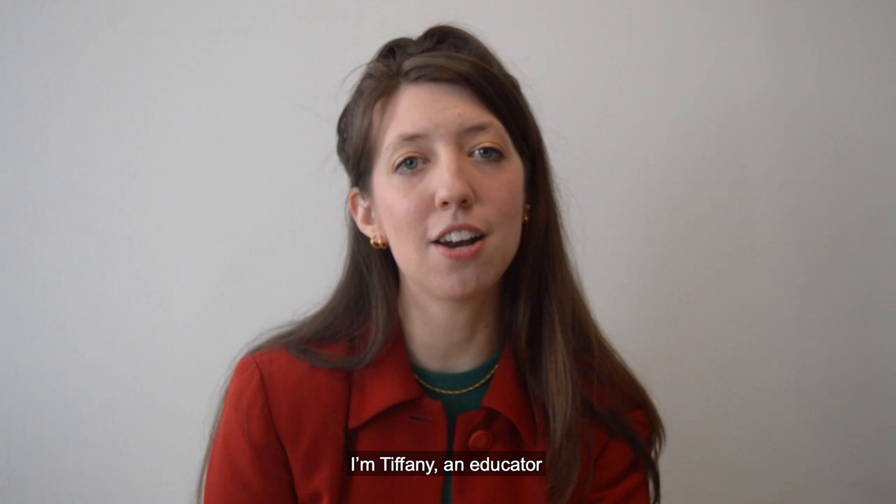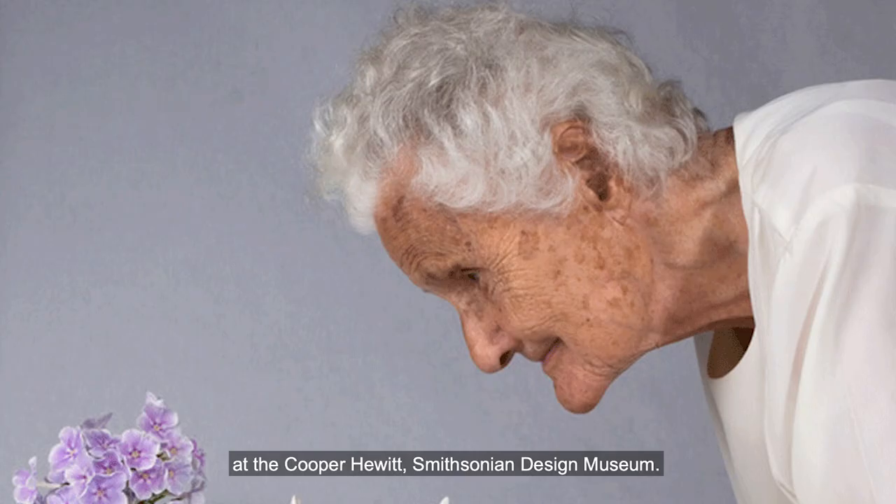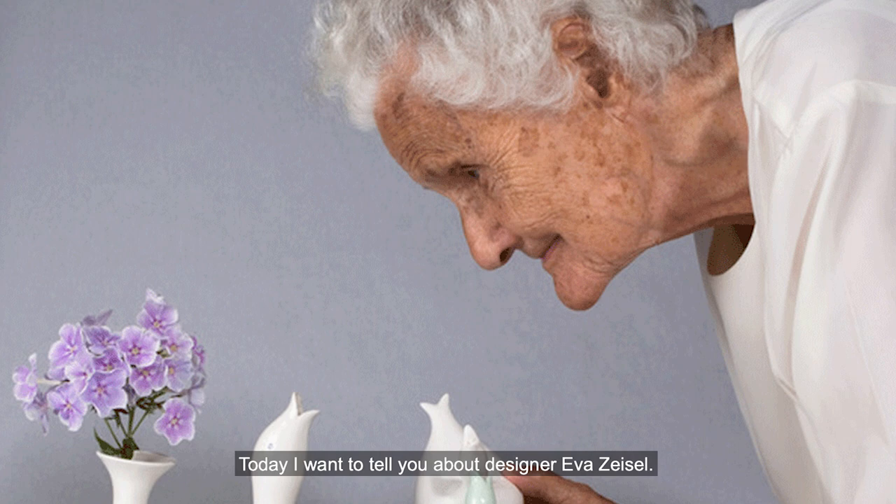Hi, and welcome to Design at Home. I'm Tiffany, an educator at the Cooper Hewitt Smithsonian Design Museum.